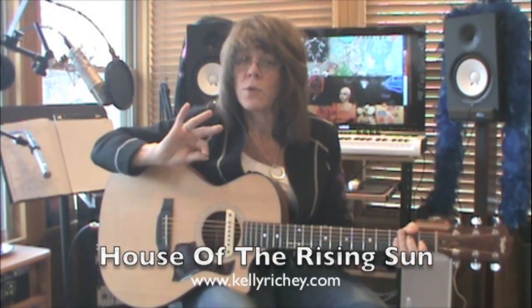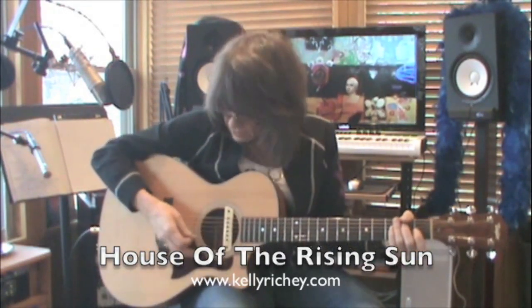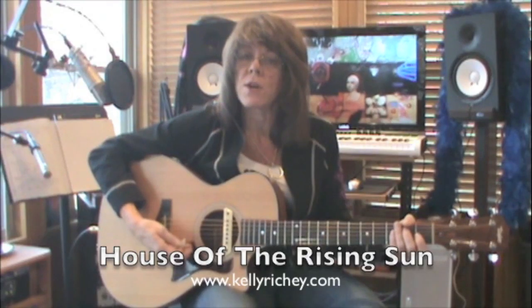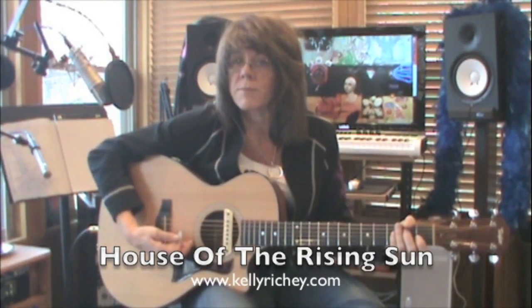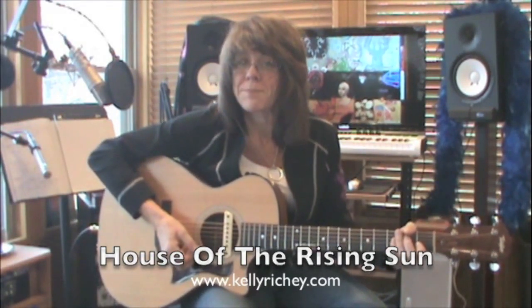Make sure you keep your right hand open. Hold your pick with your first finger and thumb only, keeping your hand relaxed and in contact with the body of the guitar or your high E string. Play this slow, use all down picks. Good luck.